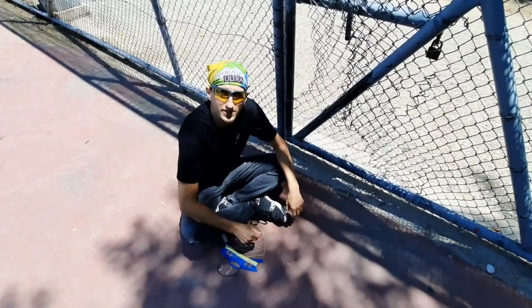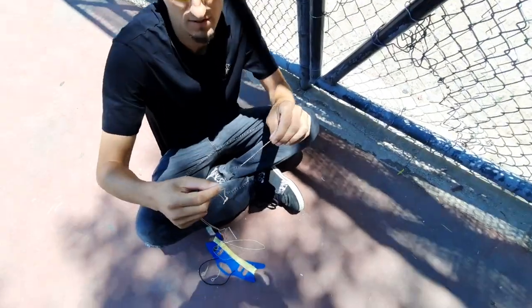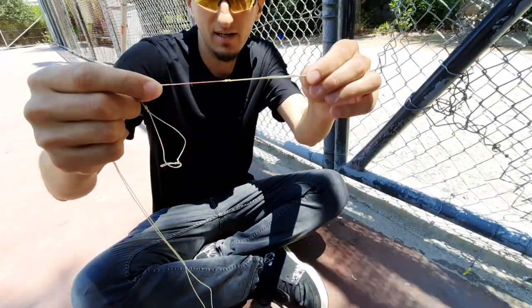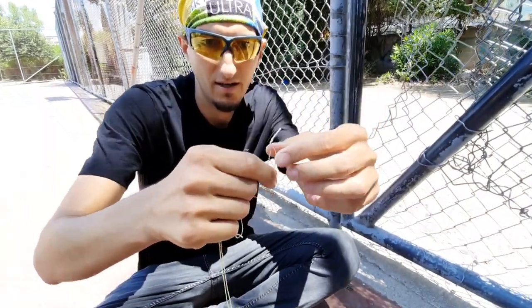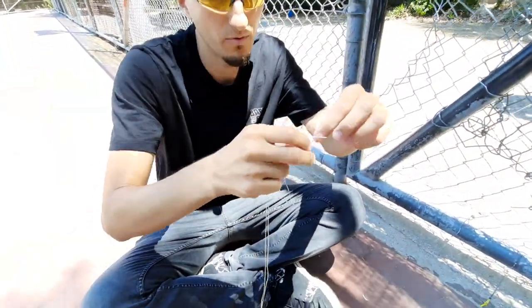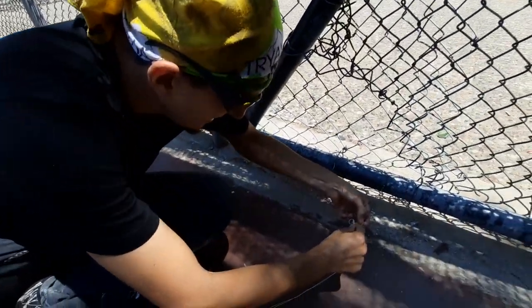It was almost 10 years ago when Andonis Emiotis told me that he doesn't use any sleeve on the lines. From that moment I always make my custom set of lines without sleeves.